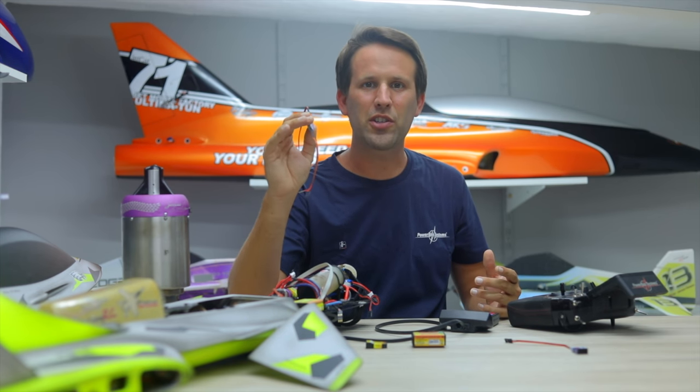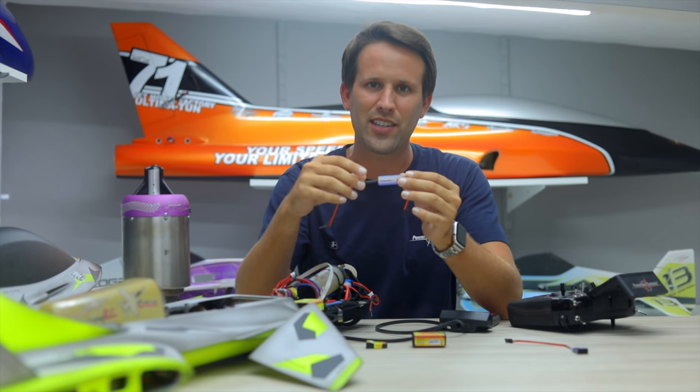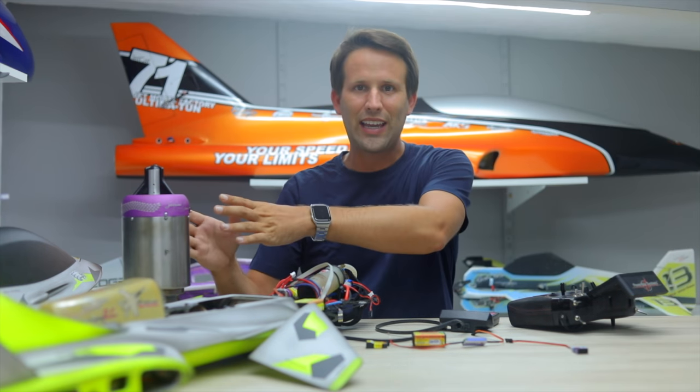First of all though, how does the TeleBridge actually work? Well, it basically acts as a translator, simply translating any kind of Jetty telemetry into PowerBox Core telemetry. So even though today we're focusing on the JetCat telemetry, this same guide will work just the same for any device that has an output for Jetty telemetry on it.